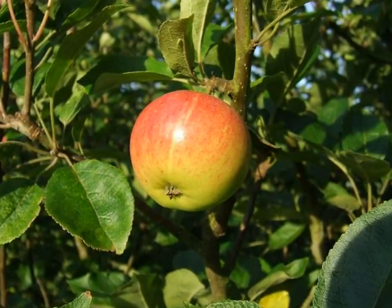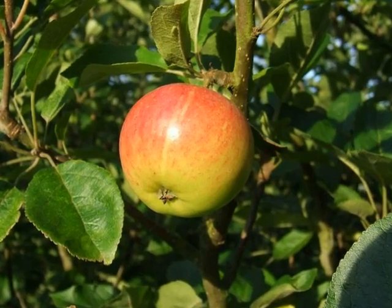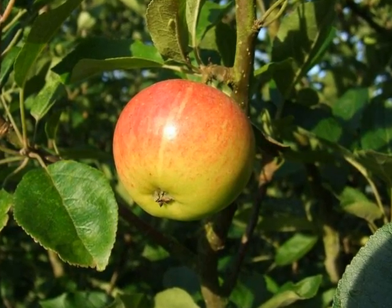Fertilised flowers then develop into the well-recognised, red-over-green, large pome.